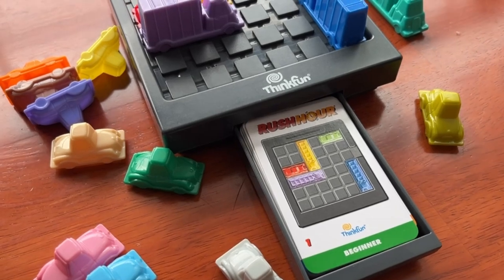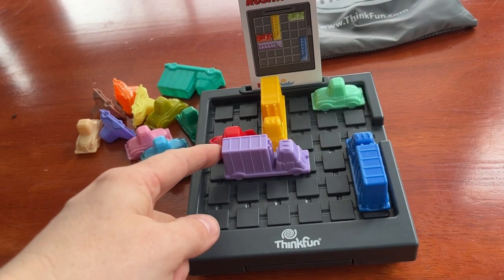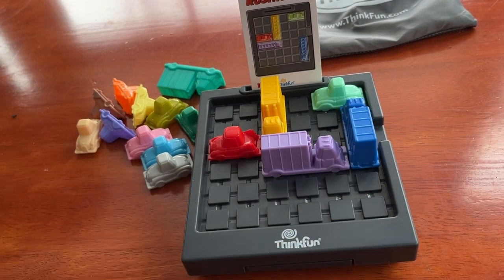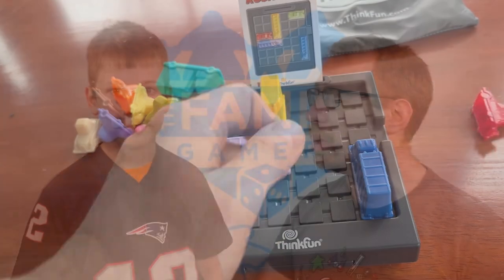Set up the gray parking lot with cars and trucks as shown on the puzzle card. Your goal is to get the red car out of the exit. To do that, you'll have to move the other vehicles bit by bit. It won't always be a straightforward, clear path — especially on the harder puzzles. You can't lift or turn them either, so you keep sliding vehicles back and forth until you get the red car out.